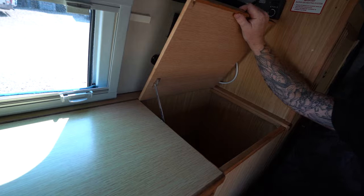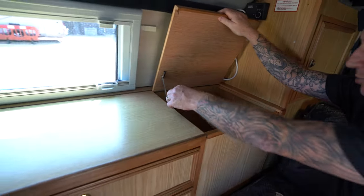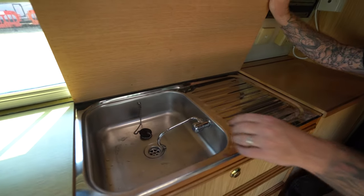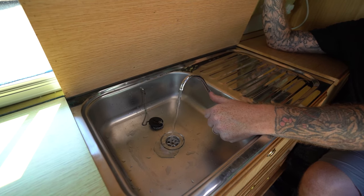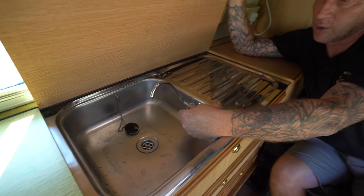Alongside to my front, you can store items inside here. Underneath here, the sink lifts up. The water goes straight into your waste water tank, which is underneath. Close it back off.